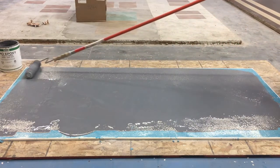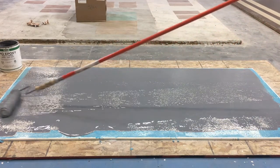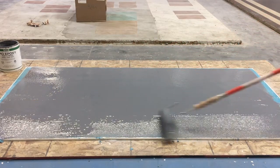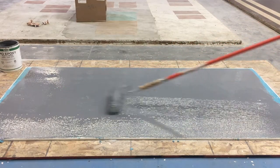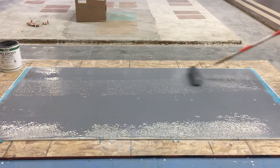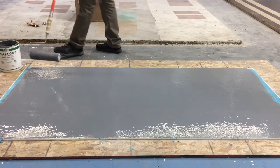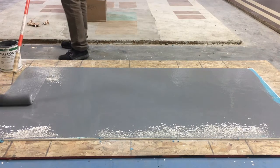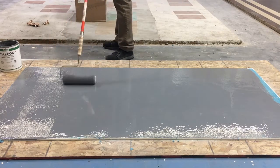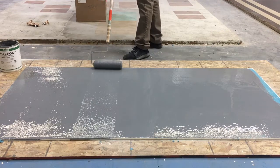A cross roll will assist in evenly spreading the material out. The final back roll will help evenly spread the epoxy. Any roller marks that may be currently visible at the moment will eventually flow and level themselves out.